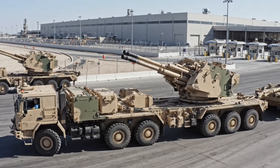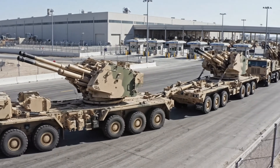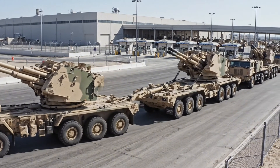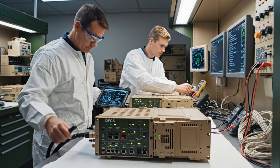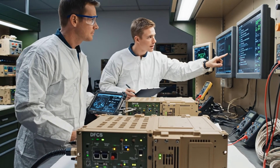Convoy 3-1 exiting Alpha Gate. All systems green. Looks good. Green light on the primary bus. All parameters within tolerance. Finalizing the report.